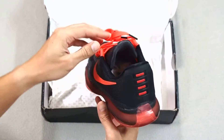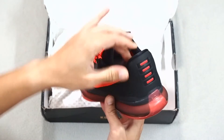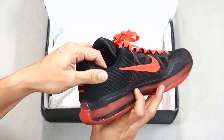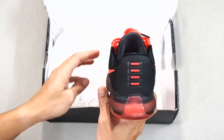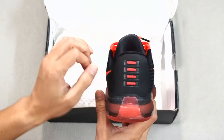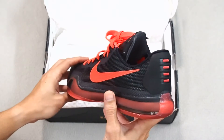Now, at the back, it has a synthetic material heel clip, which is pretty much similar to the kind of material used for the tongue, with some decorative Kobe logo right there, which signifies his Achilles heel operation that he went through.